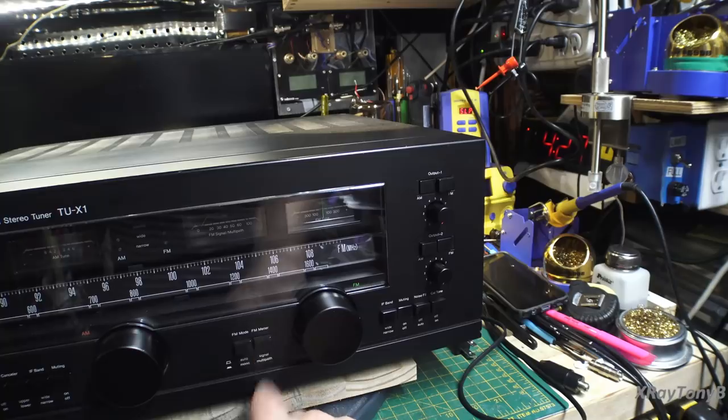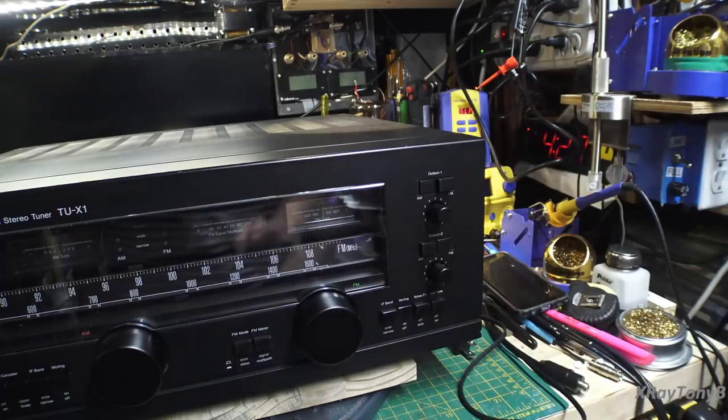The FM meter has a built-in multipath meter, but it does so much more than that — and we'll see more when we look at the back of the tuner.